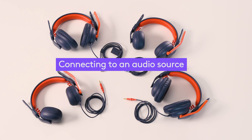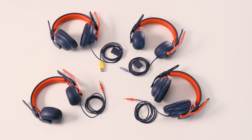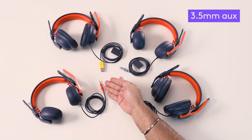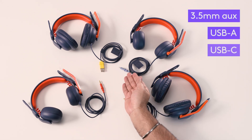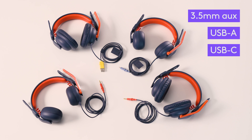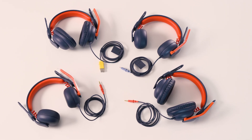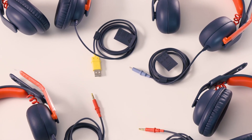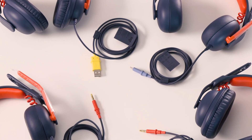ZoneLearn headsets provide a simple plug-and-play wired experience with multiple cable options: a 3.5mm aux cable, USB-A, and USB-C, supporting most devices, operating systems, and conferencing platforms. The cables were designed to be easy to identify, plug in, and remove by even the smallest learners.